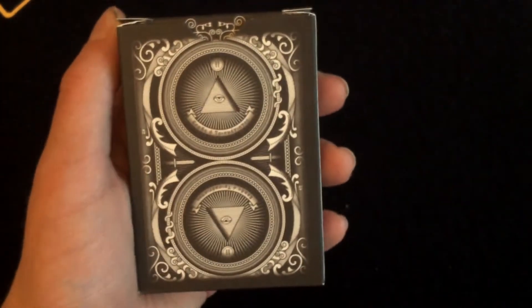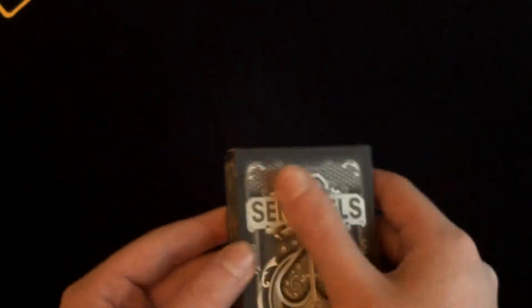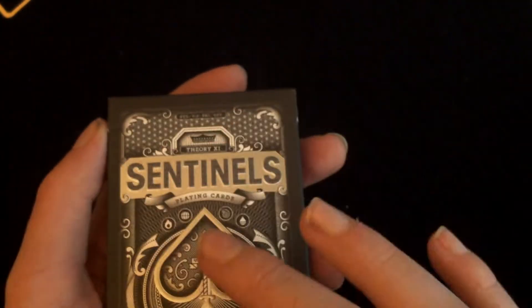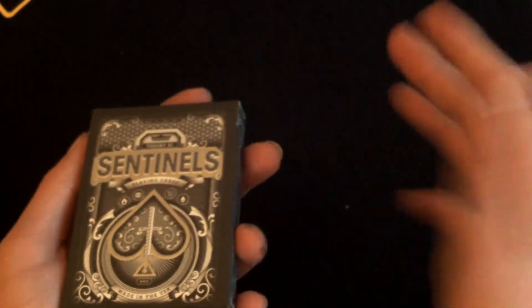Here is the back design — we'll get more information about that later. So that is the box. It's a normal box by the way — it's not glossy, just a matte finish, which actually goes quite well. It has embossing on the text, the ace, and some other details. It's a quite nice matte — not too much, not too little.